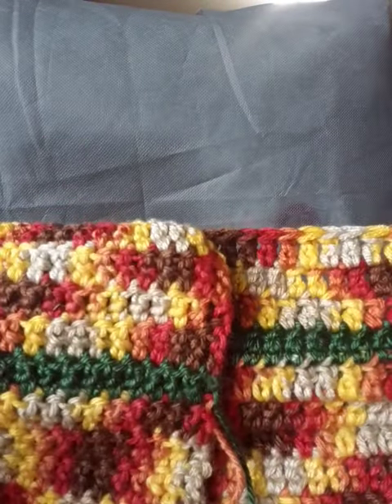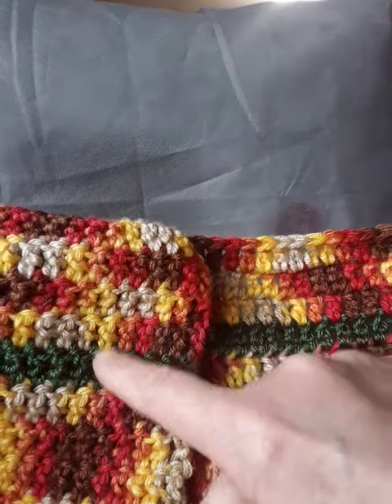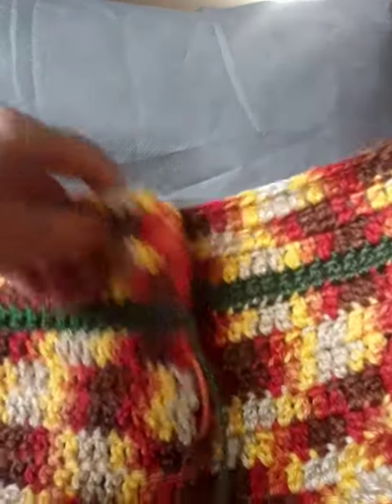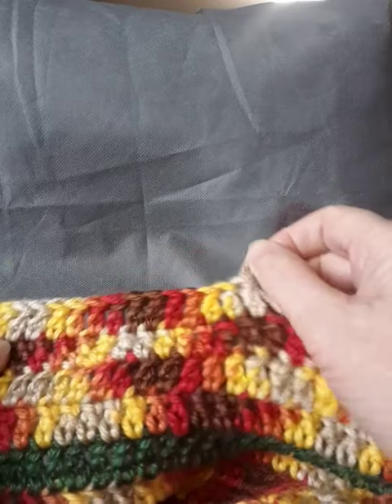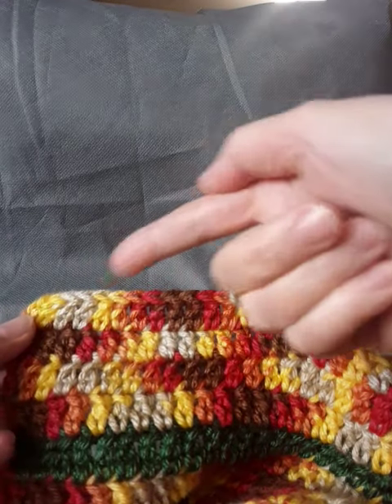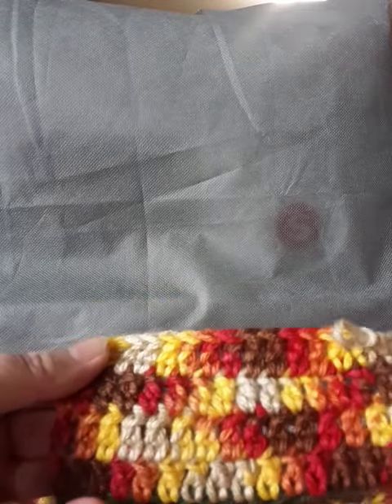I'm making this crocheted blanket, and you can see here a very distinctive look between this side over here, which is the front of the work, and this over here, which is the back of the work. I'm accomplishing this by crocheting one row going from left to right, and then once I hit the next row, I'll just go from right to left. It makes a very unusual pattern from your typical crocheted look, and it definitely has a distinctive front and wrong side.